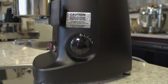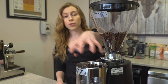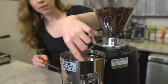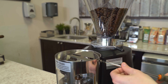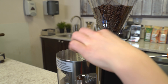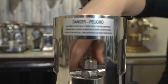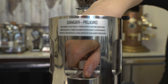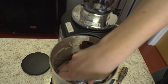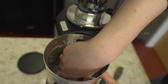This machine gives you the option to adjust the dosing amount of coffee grinds dispensed into your portafilter. To do it, you remove the lid, and you'll notice there is a metal covering over the dosing compartment. Loosen the screws on both sides, and when you open it up, turn the dial clockwise to make your dosing amounts smaller, and counterclockwise to make them larger.